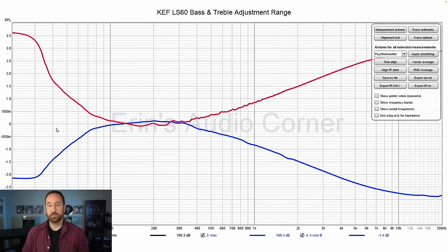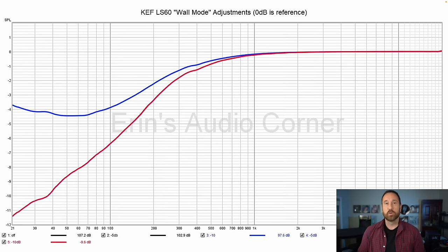For the min and max EQ settings on the app, I've normalized the response to zero decibels. On the minimum, you can drop the bass down to about negative two decibels, and the treble to about negative two and a half to three decibels or so. On the maximum, you can increase the bass up to about three and a half decibels at 20 hertz and about three decibels on the higher end — so you get an idea of the swing. For the wall mode, which I found most helpful, the maximum is negative 10 dB, and negative 5 dB is another option. I wound up setting it to about negative three decibels, and that helped smooth out that bass bump.